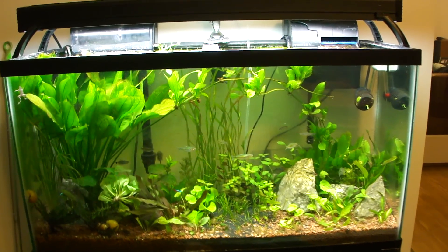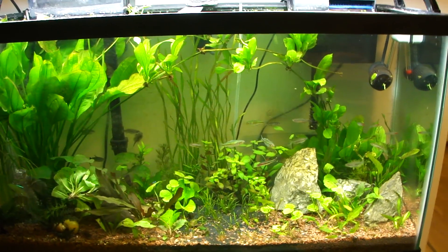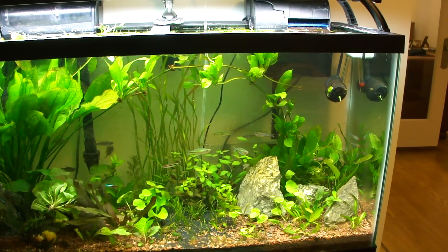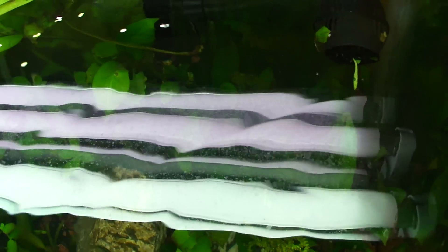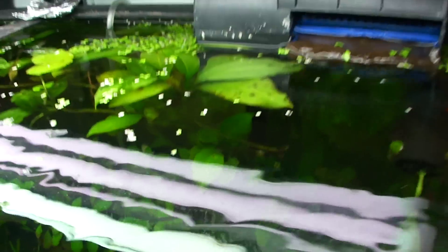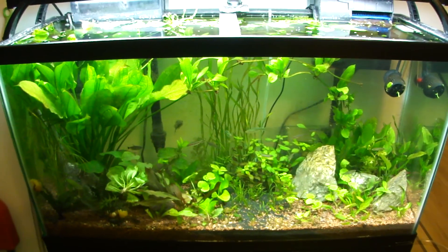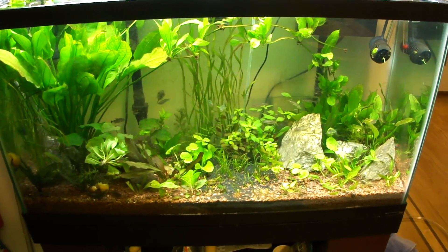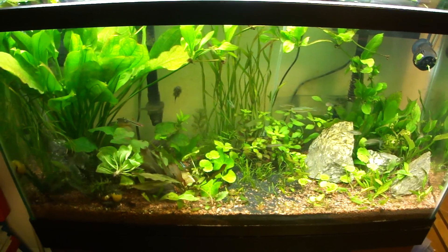Here we go, update on my 38-gallon. Everything seems to be doing well. Nothing too different other than I took the top off — I wasn't a huge fan of that lid. I don't think I have anything that would want to jump out. The dwarf frogs, maybe. I'm not sure — if anyone can let me know. So far, I haven't had any frogs jump out, so it doesn't seem like anything wants to jump. I was able to take off the lid.